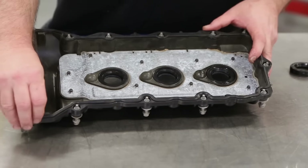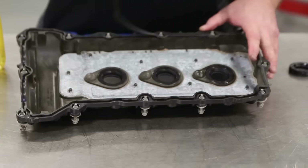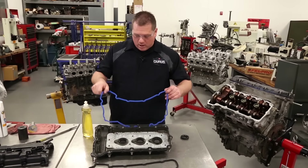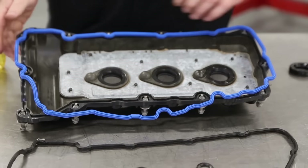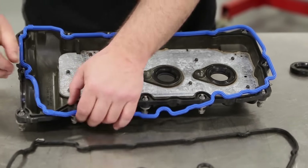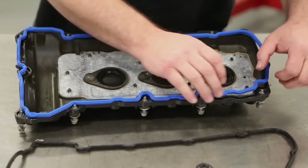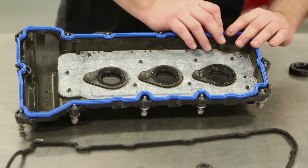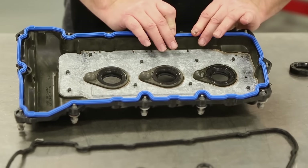Let's go ahead and peel this valve cover gasket out of here and start installing our new valve cover gasket. What we want to do is get this valve cover gasket lined up with all the features in the valve cover, and go ahead and start pressing it in place straight down.